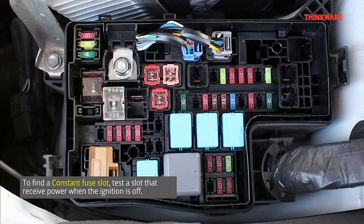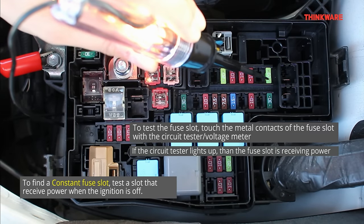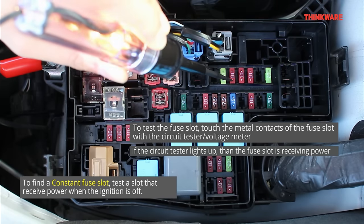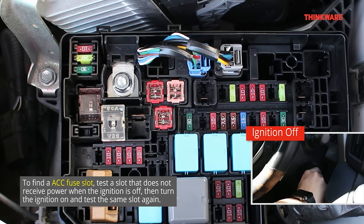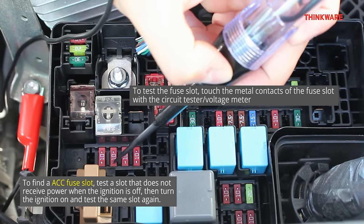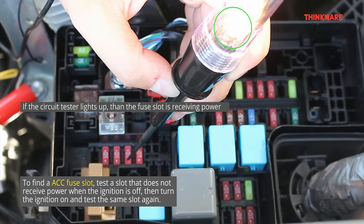First, let's find a constant fuse slot. We are testing for a fuse that only receives power when the ignition is off. Start by turning off the ignition of your car, ground the circuit tester, then touch each metal contact of the fuse — the circuit tester will light up if the fuse is receiving power. Now that we have found a constant fuse slot, let's find an ACC fuse slot. You'll need to test for a fuse that receives power only when the ignition is on. Turn off the ignition, ground the circuit tester, and locate a fuse that does not receive power. Once you've located one, turn on the ignition and test the same fuse again. If the circuit tester lights up, you have found an ACC fuse slot.